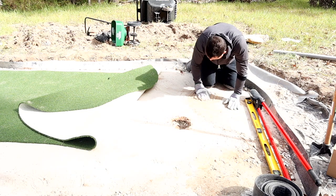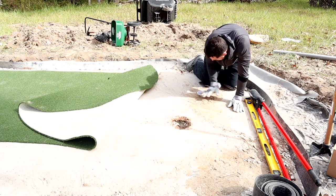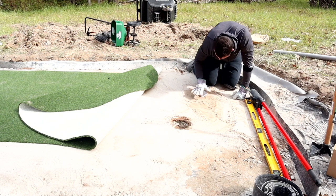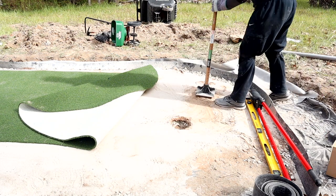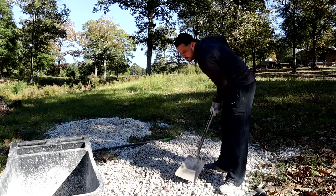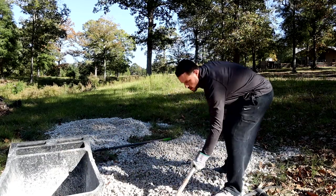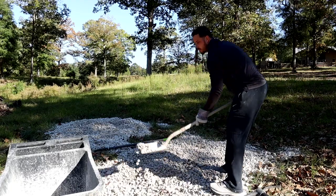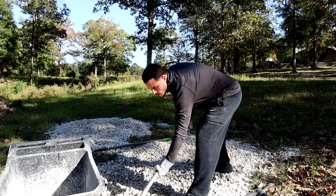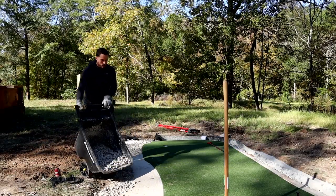I smushed the cups in, trying to get them as level as possible. It was tough because I live on 10 acres and the terrain isn't very level anywhere on the property. I was manual tamping around each cup, really trying to get it as level as I could for as many inches around as possible. I shoveled up the crushed limestone into my gorilla cart and brought it over to make a ring around the raised putting green — some pretty big rocks but a lot of small ones too.